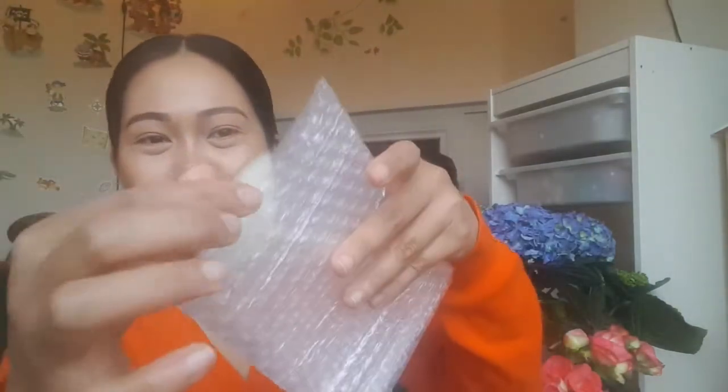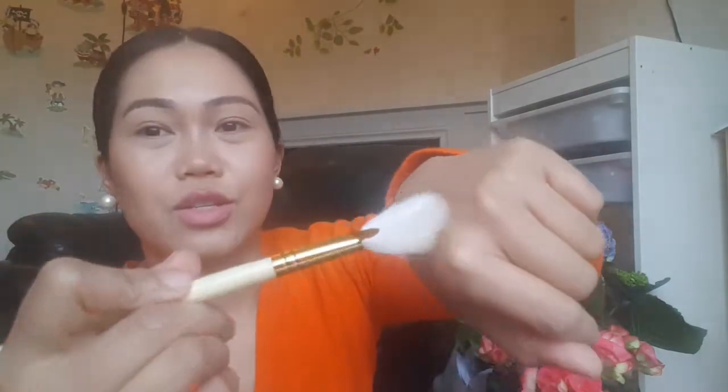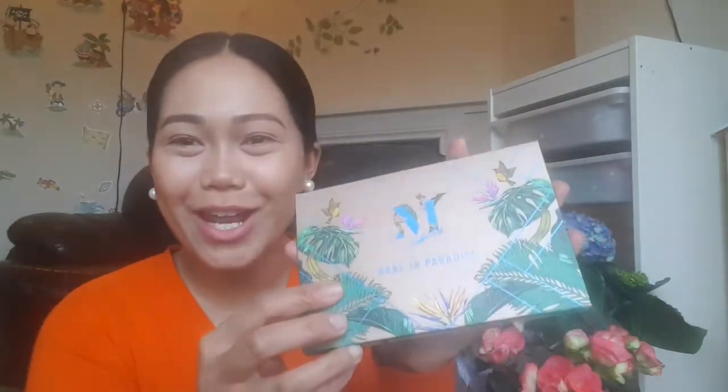Let's take it out of the bubble wrap. There's the brush. I saw on his video that this is a natural bristled brush, because natural hair brushes pick up product a lot easier. And then let's look at the actual palette — let's open it up.